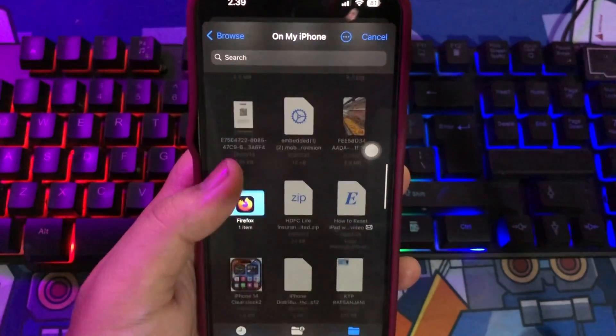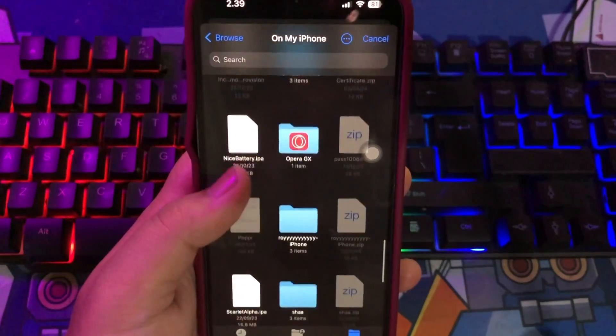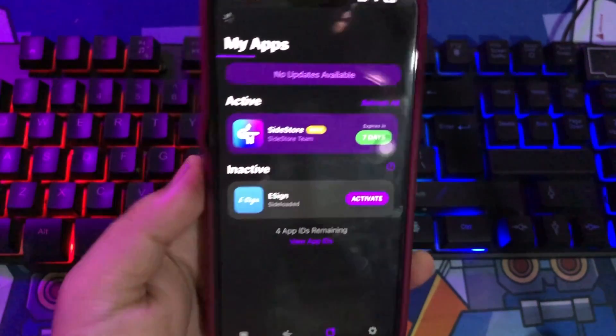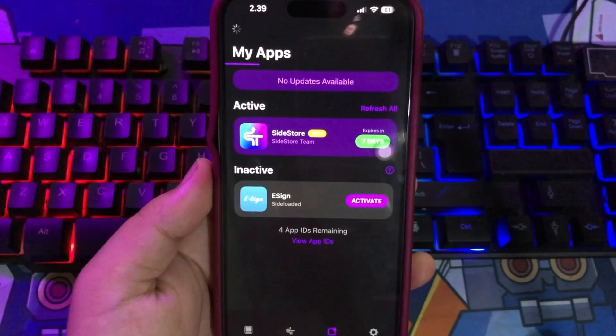In addition, SideStore will automatically refresh your apps in the background to ensure that they do not expire within the typical 7-day development period. Remember to have enabled the SideStore VPN in WireGuard to be able to use the SideStore app on the go.